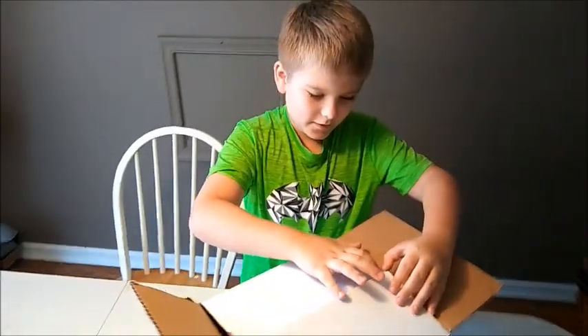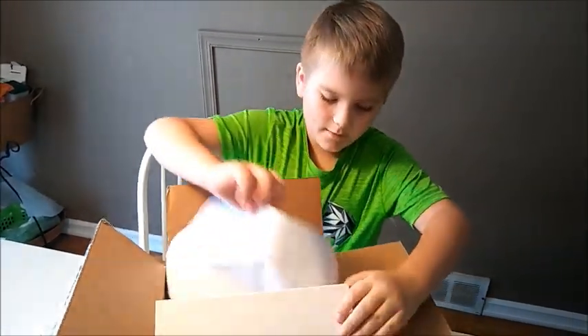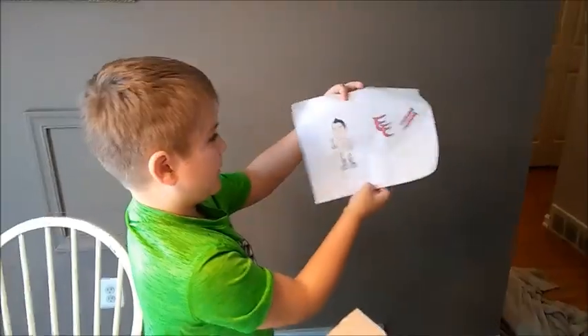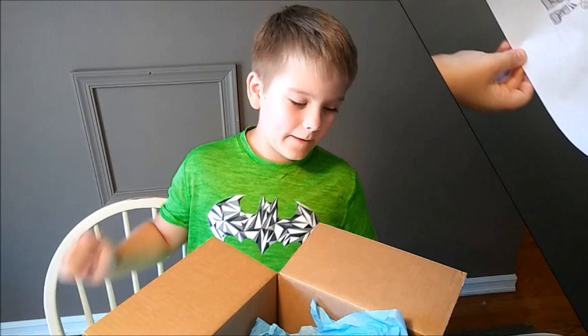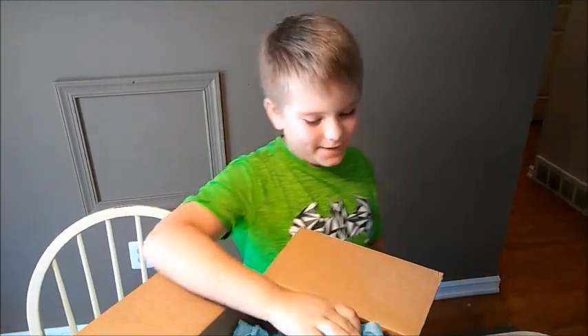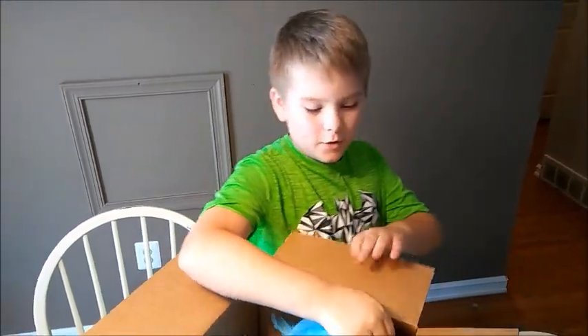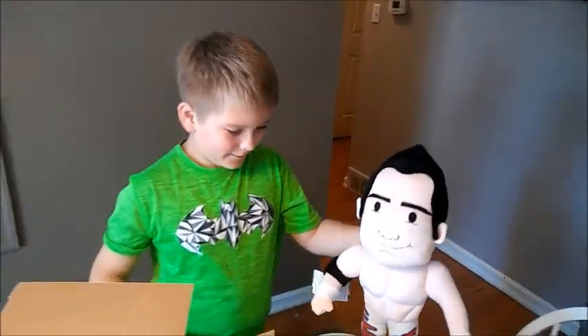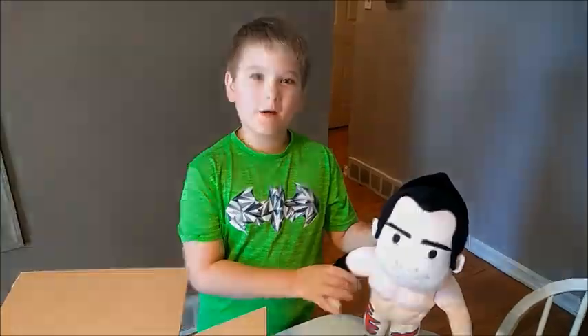Okay, we got it open. You ready for this? And this is what it's going to look like. Now that we got it open, you ready to see it? In three, two, one. Oh, this is so cool. Right, dad? I love it. What do you think? I think it's awesome.